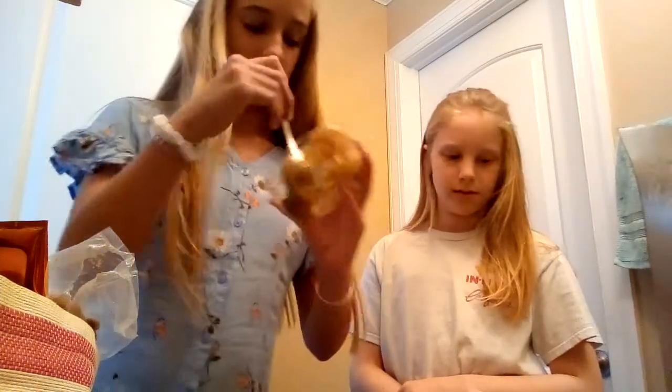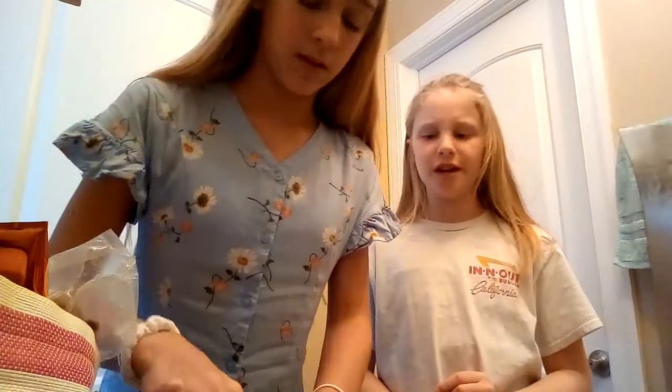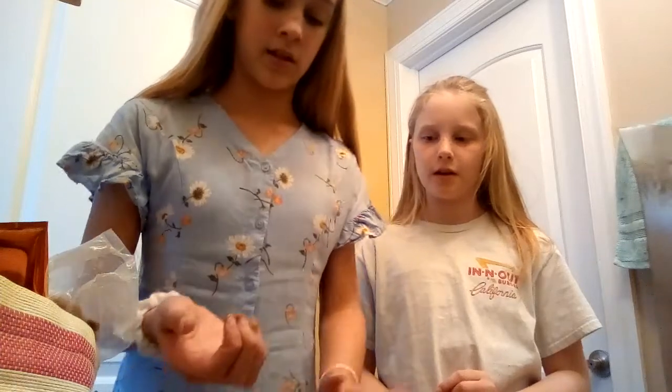So this is the final product — it's really creamy and it actually looks pretty good. We're going to try it out. You don't need a lot because it's really thick.